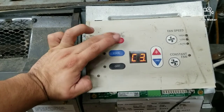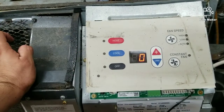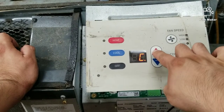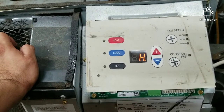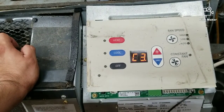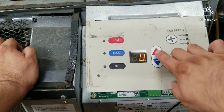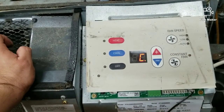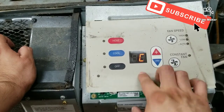We're just looking for C3. In C3 we are looking for either a C or H — that's basically all we are looking for. This particular unit is a cooler only, so it cools and it has electric heat, so we are going to set it to C. If you have a heat pump, obviously you are going to look for H.